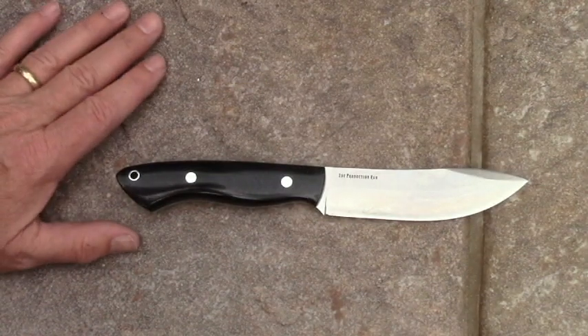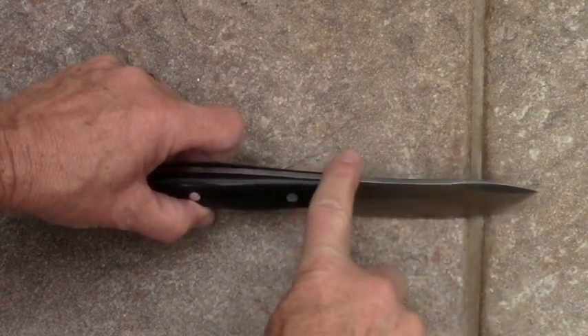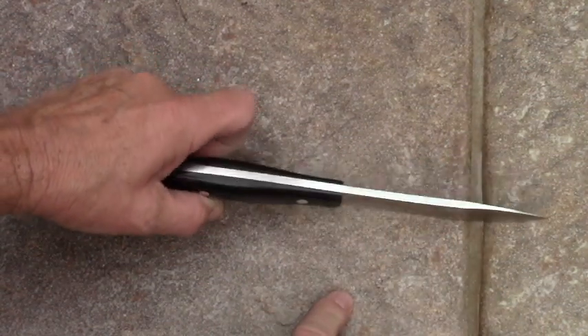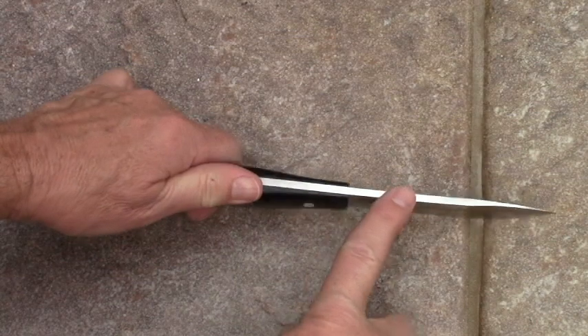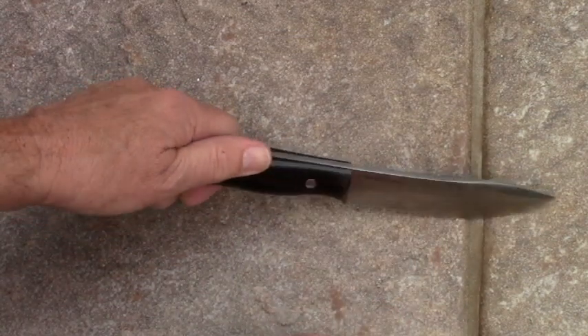Something to consider when considering blade design on a knife is the spine — this area right here. I like one with a 90 degree angle on both sides, kind of like an ice skate to sharpen.